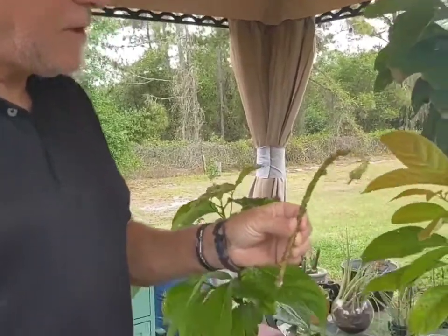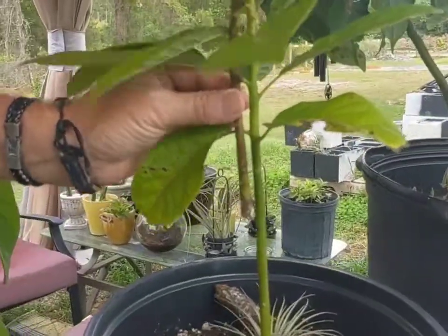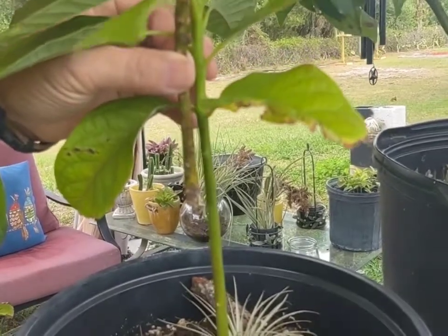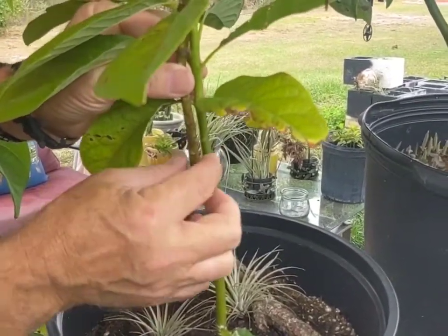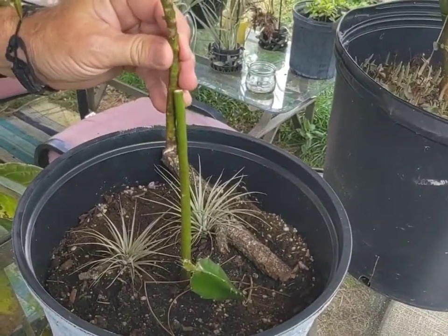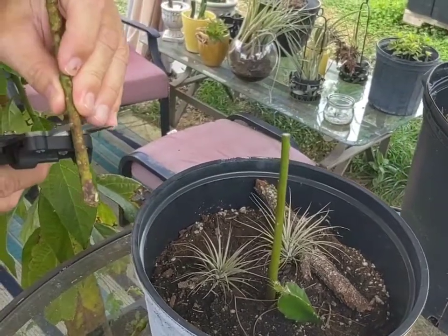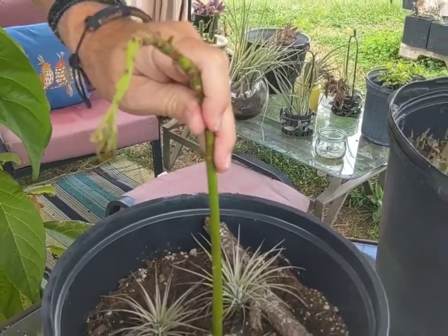So what we're going to do is graft this scion onto this avocado tree. We're going to match up the right thickness — the same thickness on both. I've already removed the leaves from down below so there's nothing in the way. You can put your fingers there and feel that it's about the same thickness. So we'll cut it off at a spot that looks about the same size — see, that's about the same thickness right there. So we'll cut it off there as well. When they go together, they're almost identical size — that's where we'll make our graft.